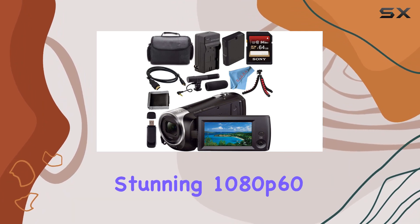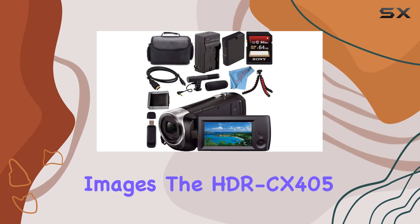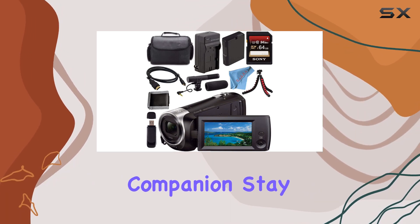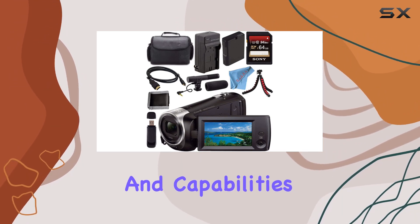Whether you're into capturing stunning 1080p60 videos or snapping 9.2 MP still images, the HDRCX405 proves to be a versatile companion. Stay tuned for more insights into this Sony Handycam's performance and capabilities.